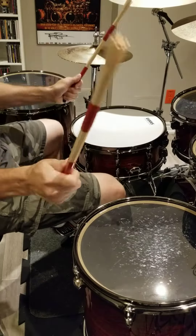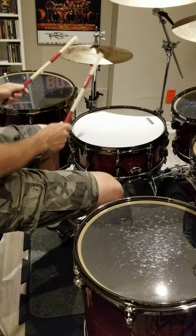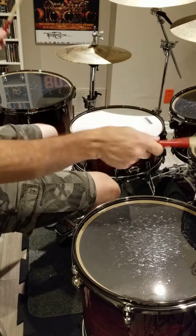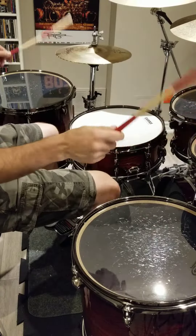First beat — way back to the 70s. Steve Gadd, instead of doing a four on the floor like this, he started doing... and everybody thought that was the greatest in the world!